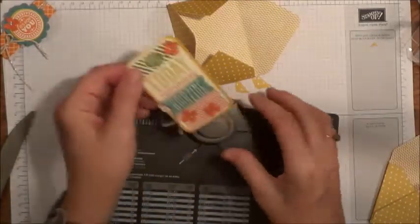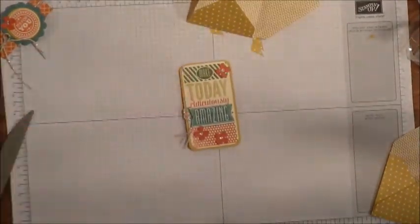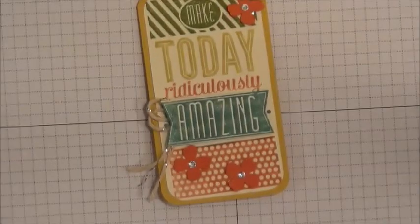Let me bring my little card in here one more time. Thank you for stopping by today.